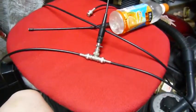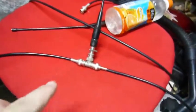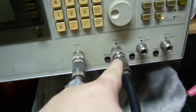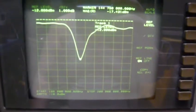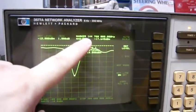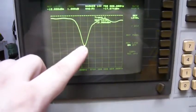Hi YouTubers, today I measure my two-meter antenna. I connected one side of the T-joint from here to the output and the other side from here to input. The output is exactly 144 megahertz.